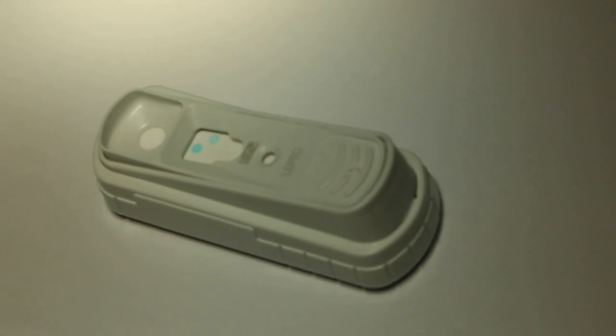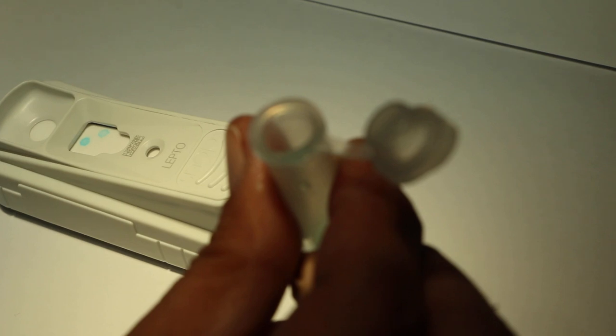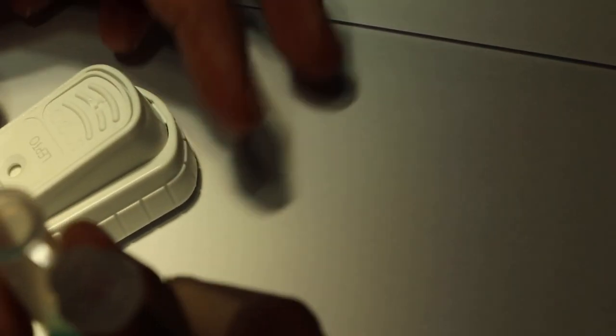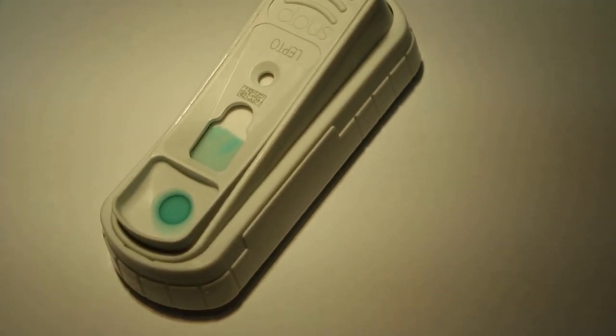Mix three to five times. Place the device on a horizontal surface. Add the entire contents of the sample tube to the sample well — be careful not to spill it. Your hand should be on the side so as not to block the video.